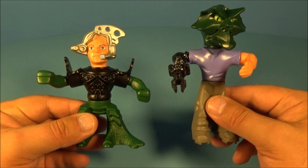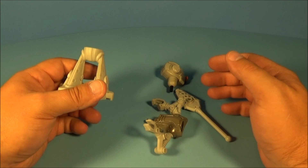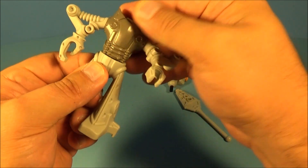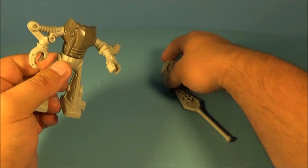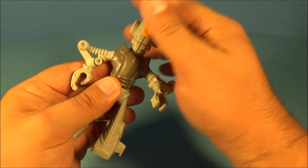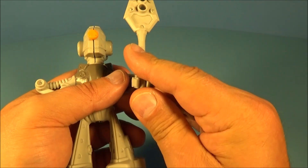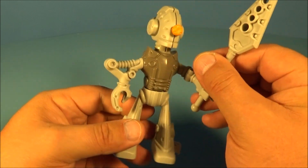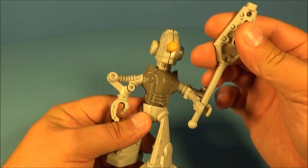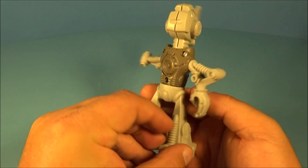Next up we have Jens — J-E-N-S. It comes with four pieces. Here are the legs, then we take the torso and plug it in, and here is the head — very odd and neat looking all at the same time. We plug it in, and here is his weapon which we just slide right into his little hands. Of course you can rotate the arms all the way around, spin the weapon, spin the head, and rotate at the waist. I really like this one.